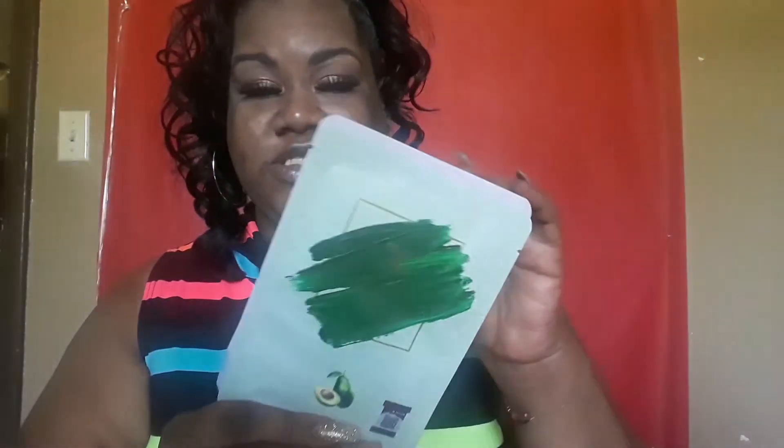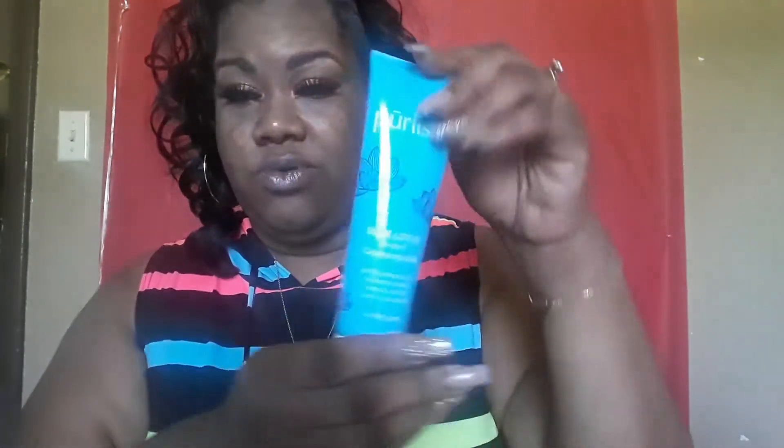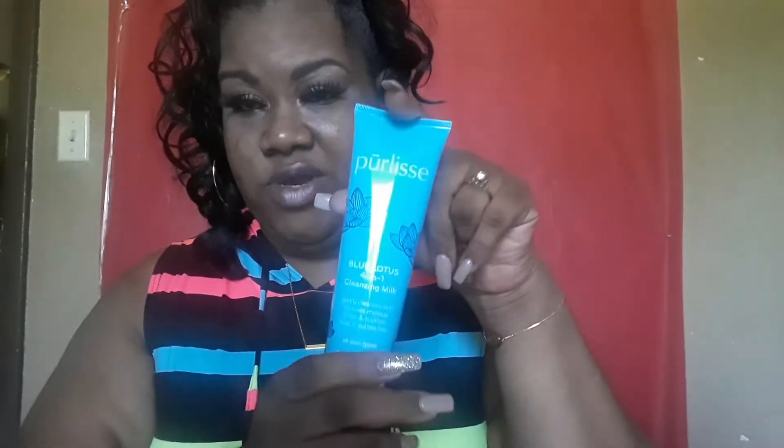To recap what I got in my June box: the bag, six face masks which I'm excited to try, the eyeshadow, the cleansing milk — which is probably my favorite item in the box — the primer, and the eyeliner.